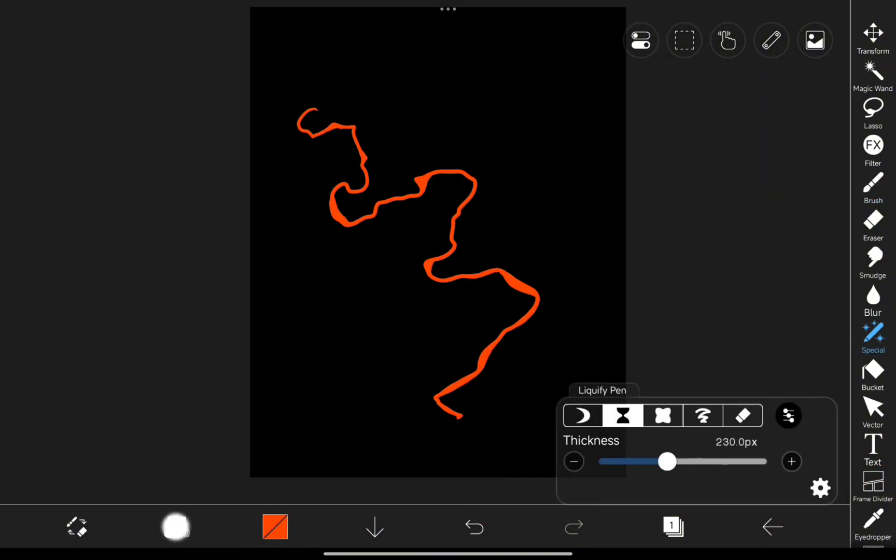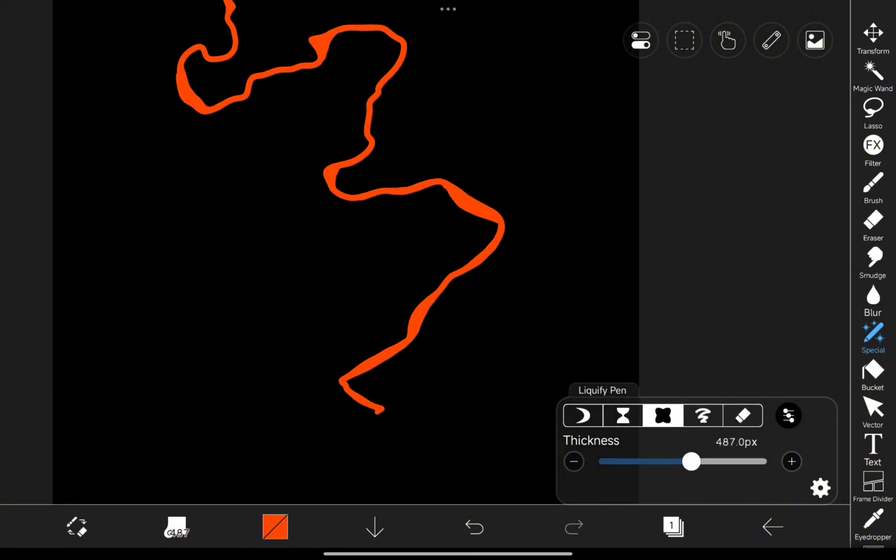Here's where it gets exciting. Head over to the Liquify Tool and use Expand to make some sections bigger, then switch to Shrink to tighten up other parts for variation in detail.